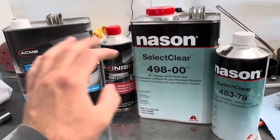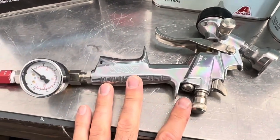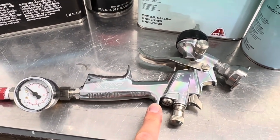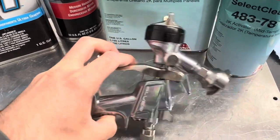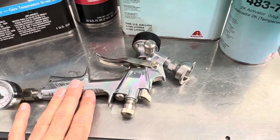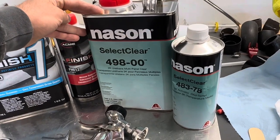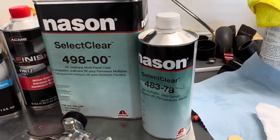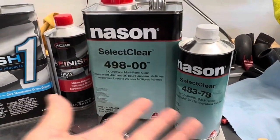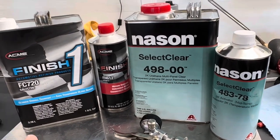I'm using an ANI F160 and R160Q — the mini version — to spray it down. The biggest thing I didn't realize is it likes to be sprayed really wet. I have the mid-temp activator and I was spraying in about 80 degrees, so this should be the correct activator for it.